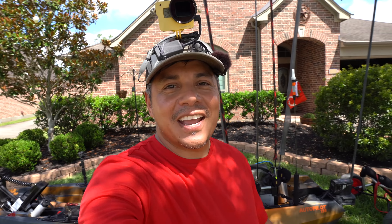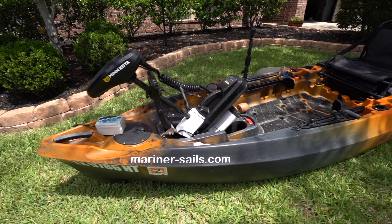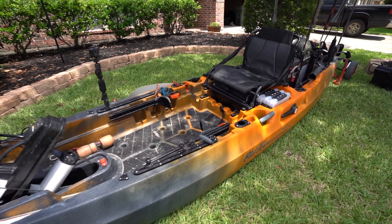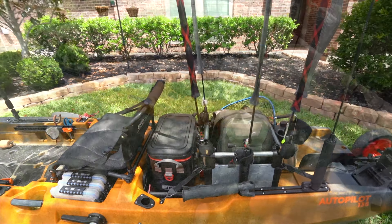Hello everyone, welcome back to the channel. Thank you so much for clicking on today's video. What we're going to do is talk about how I have my Autopilot 136 set up. So let's turn on the GoPro and get right into it.